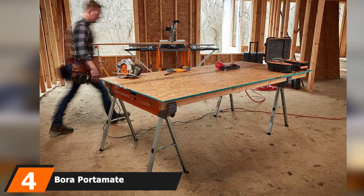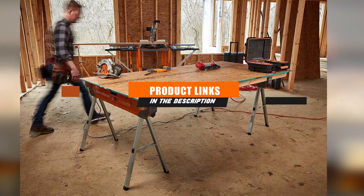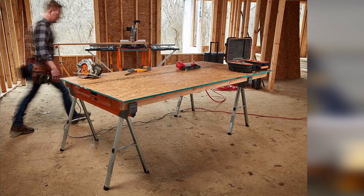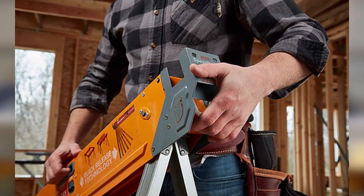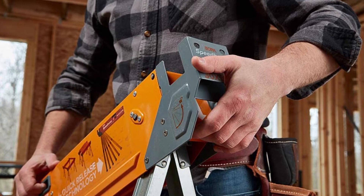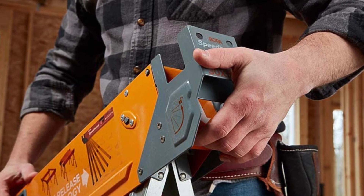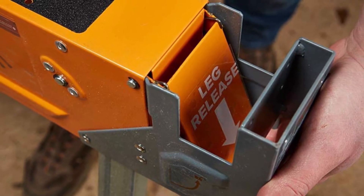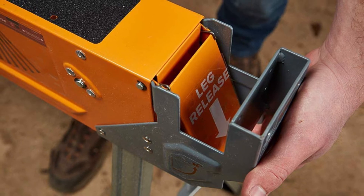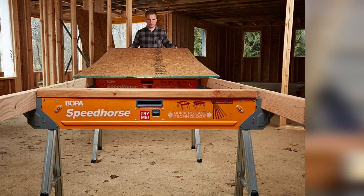Moving on to number 4, we have the Bora Portamate Speedhorse Sawhorse. Established in 2006, Bora Portamate works with Affinity Tools to make some of the most durable and easy-to-use power tools. If you're confused between all the brands mentioned here, we'd suggest you try this sawhorse, because its best aspect is its speedy foldability. This sawhorse reminded us of the TOUGHBUILT C700, although there are many functional differences between the two. The Speedhorse model has a setup time of 1.6 seconds, as its foldable legs are extremely smooth — just fold them and go.